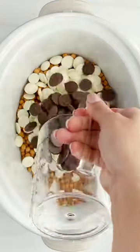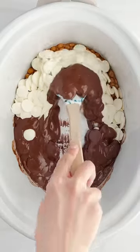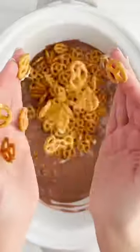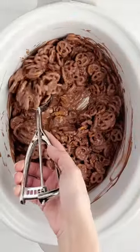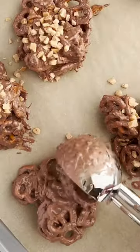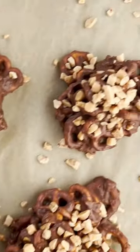Here's a hack on how to make chocolate-covered pretzels. We're gonna bust out that slow cooker. Take your caramel bits, white bark, and chocolate bark and melt that together. Once it's done, add some mini pretzels and then scoop it right up. Then add some toffee bits on top and let that cool in the refrigerator.